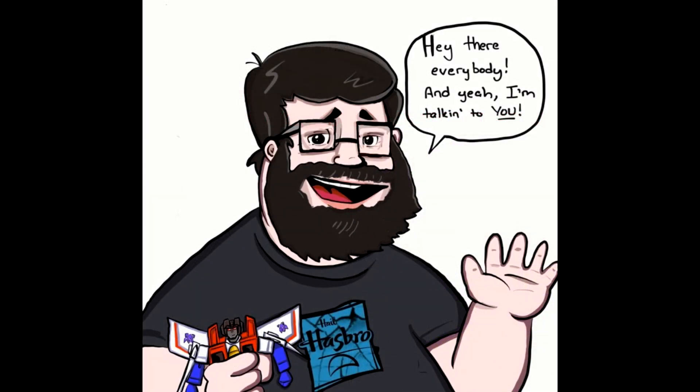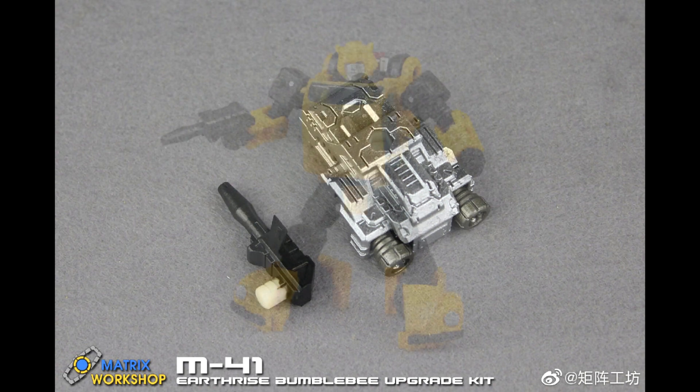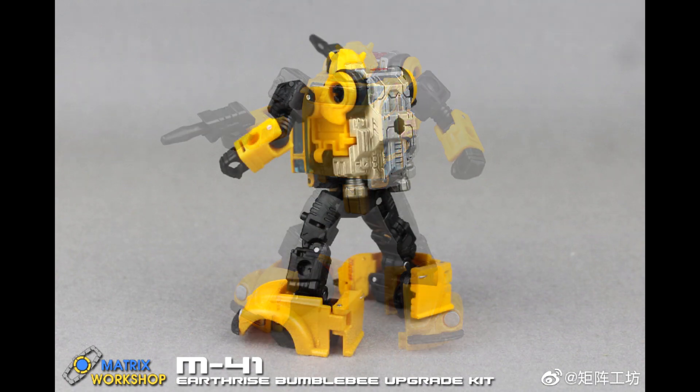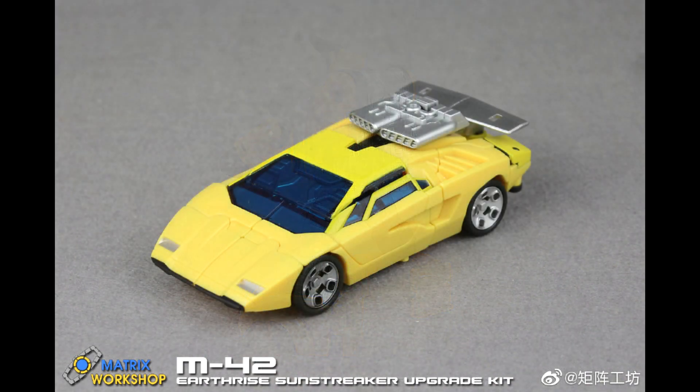Next up is Matrix Workshop, and they've got some really good stuff. I have orders from them. They've got kits coming for Earthrise Bumblebee from the Netflix series, Earthrise Sunstreaker, and the Kingdom Cyclonus. Let's look at Bumblebee first — you're getting the jetpack from that one episode and a gun for him. Instead of that long bazooka Cliffjumper had, now you get his little pistol. The jetpack doesn't stick out too much on the back, which is nice — that's M-41 for Bumblebee.